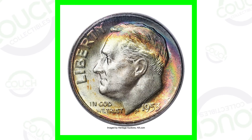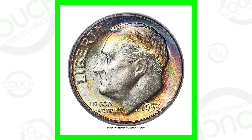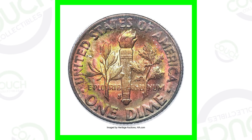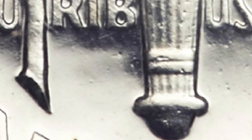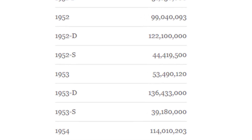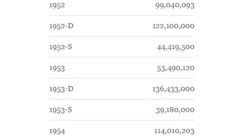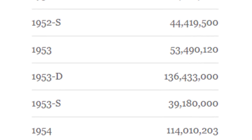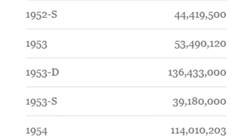First off we're going to start with the 1953 silver Roosevelt dime. Before 1964, all Roosevelt dimes are 90% silver. We have a no mint mark, a D mint mark, and an S mint mark — those mint marks are on the reverse of the coin at the bottom to the left of the torch. For the no mint mark they produced over 53 million, the D mint mark a whopping 136 million, and the S mint mark only around 39 million.